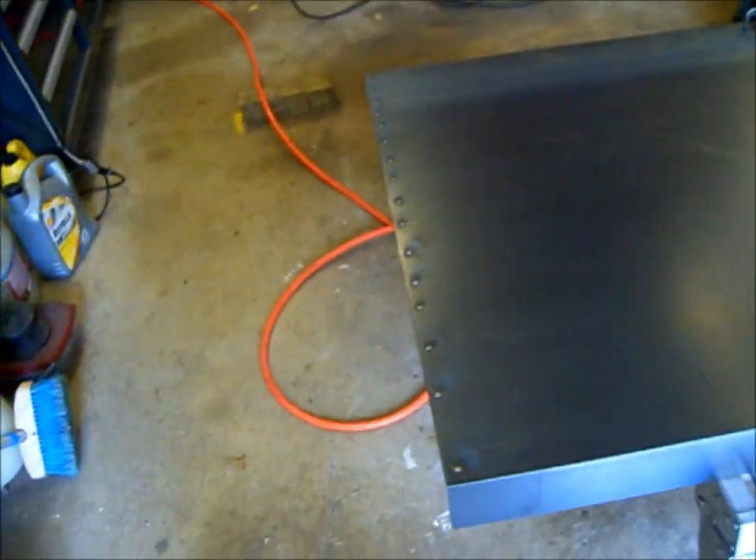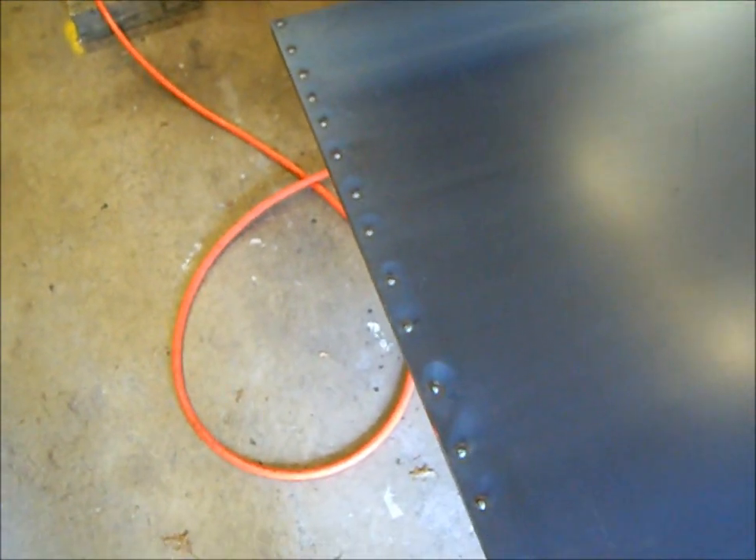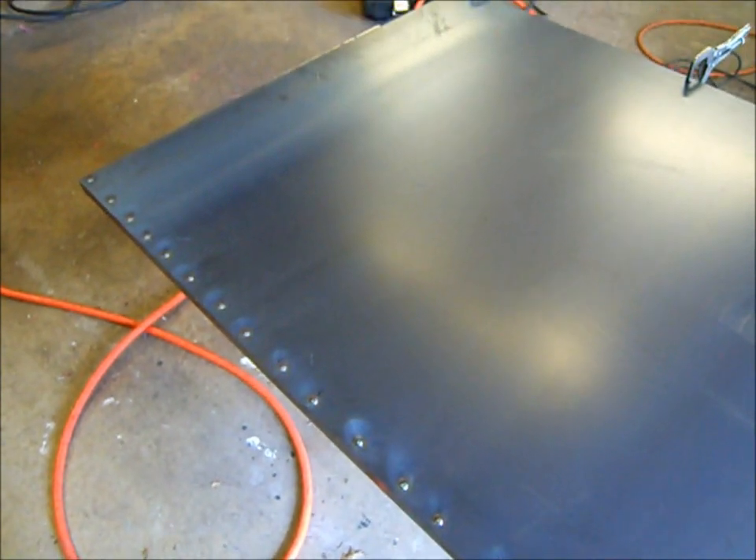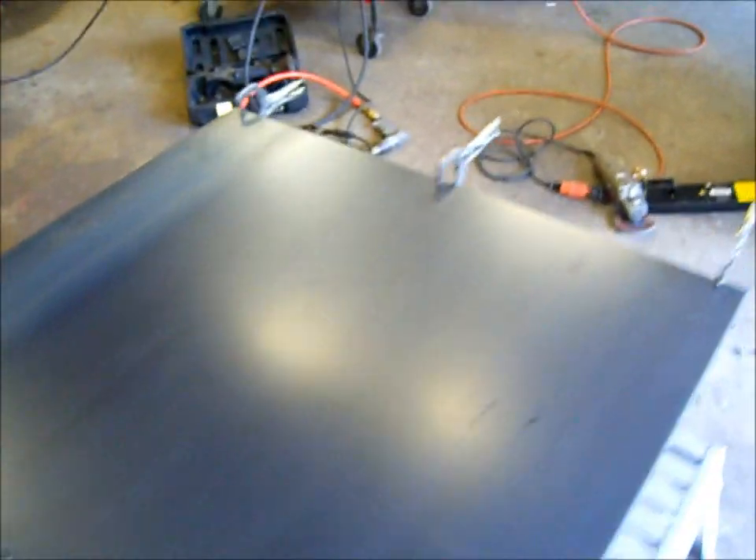Hey guys, BroncoCarl92. So we're on part 7 of the leaf vacuum fabrication. I've gotten started this morning with this front panel here. I've already spot welded this piece of angle iron on the inside here with our Eastwood spot welder. I wanted to do a dry run and see how it worked, and actually it looks like it works great. So I'll set the camera up and show you how I do it.